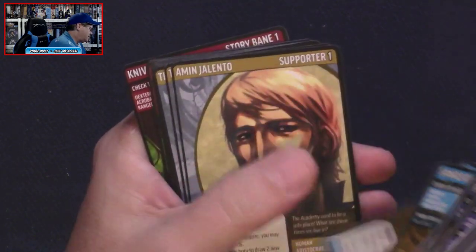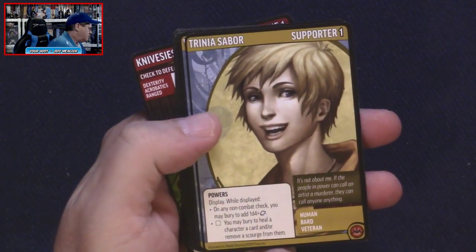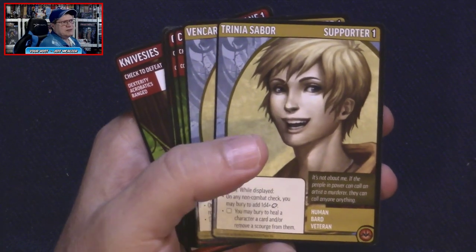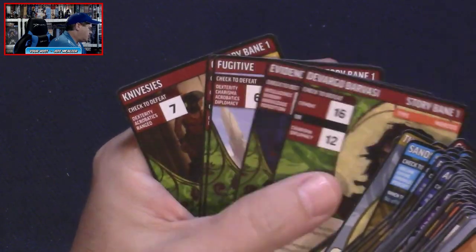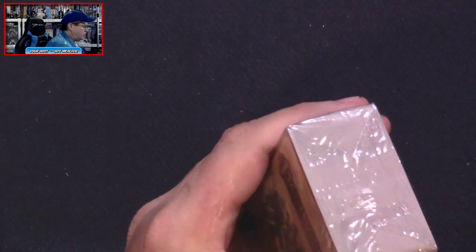The pig is on our side — thank god — we've got a pig ally. And a spider — well, I guess that'll help you with spiders later, maybe. We've got Sands of the Hour. There are a lot of blessings. We've got supporters — these are the new cards representing citizens of the city that are helping. And we've got story banes going up in level — these are now story bane level one.